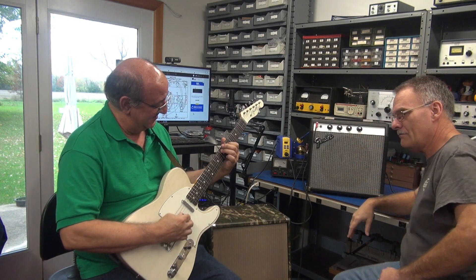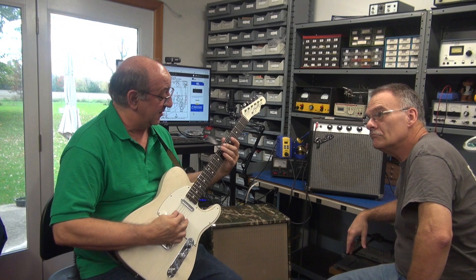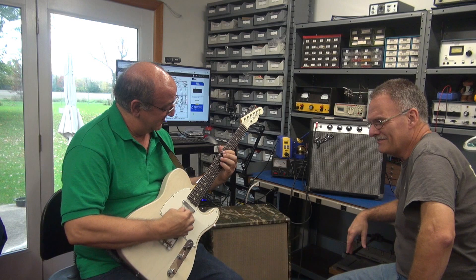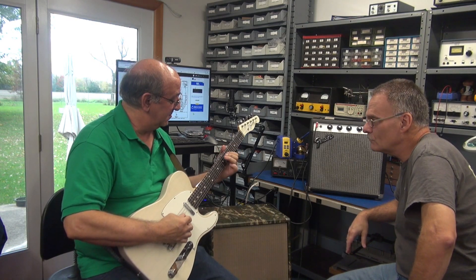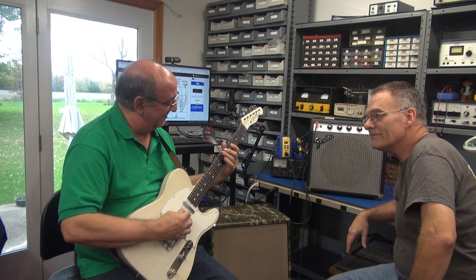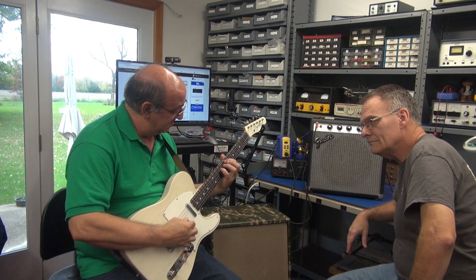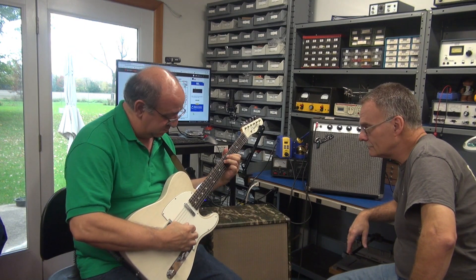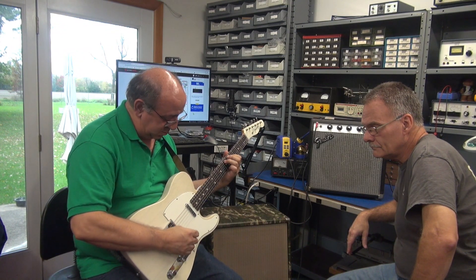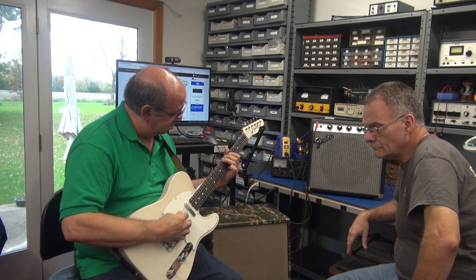Where are you? Is that good? That's good. Shows off the tremolo.